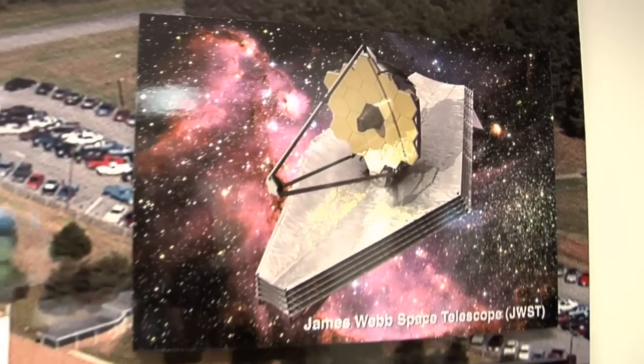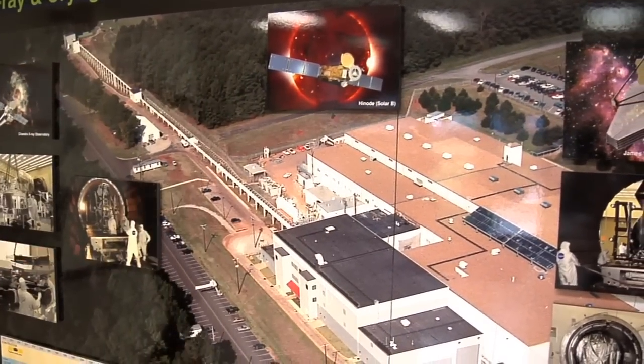To find out more about these mirrors and how NASA is making sure they work as well in space as they do on the ground, we've come to the Marshall Space Flight Center in Huntsville, Alabama. We're here with Jeff Kegley, director of the X-ray and Cryogenic Facility here at Marshall Space Flight Center.